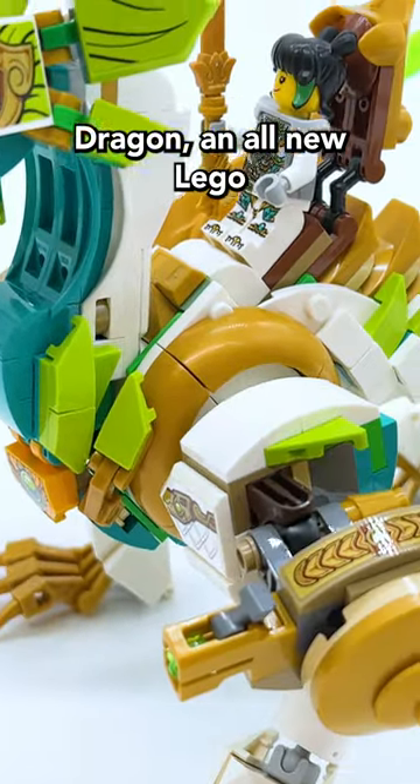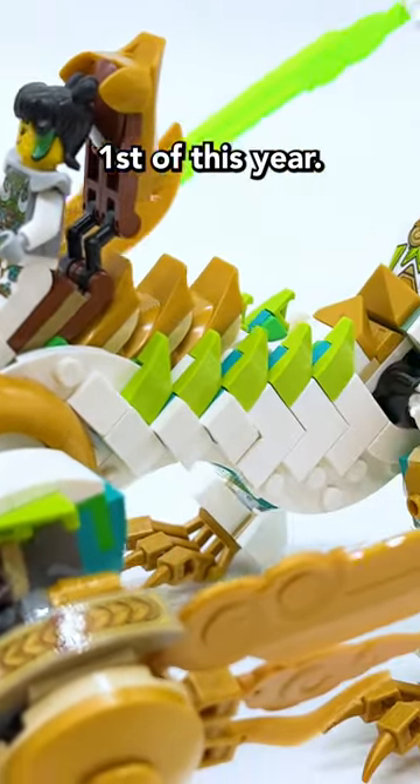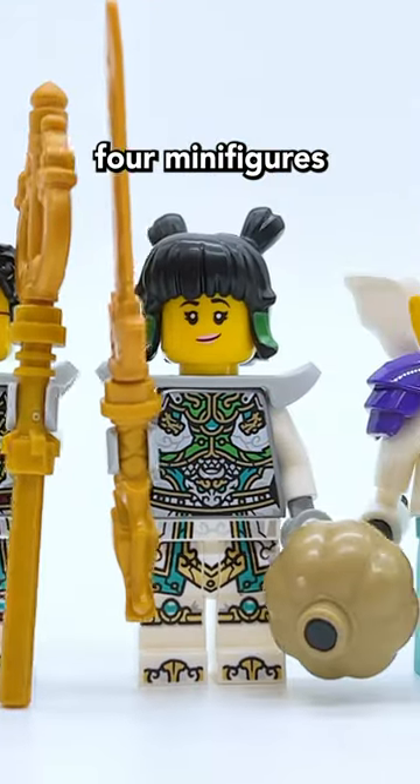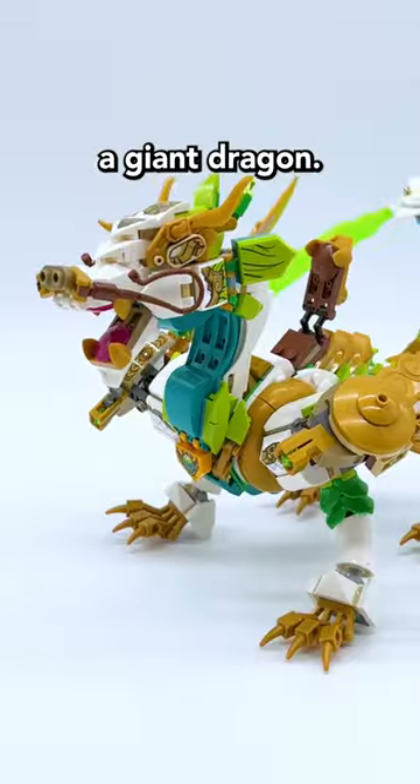This is Maze Guardian Dragon, an all-new LEGO Monkey Kid set releasing on June 1st of this year. This set was sent to me early by LEGO for review, and it includes four minifigures as well as a build of a giant dragon.